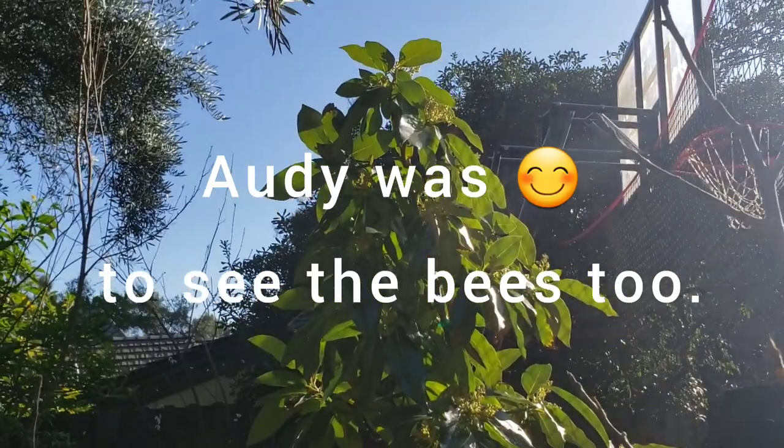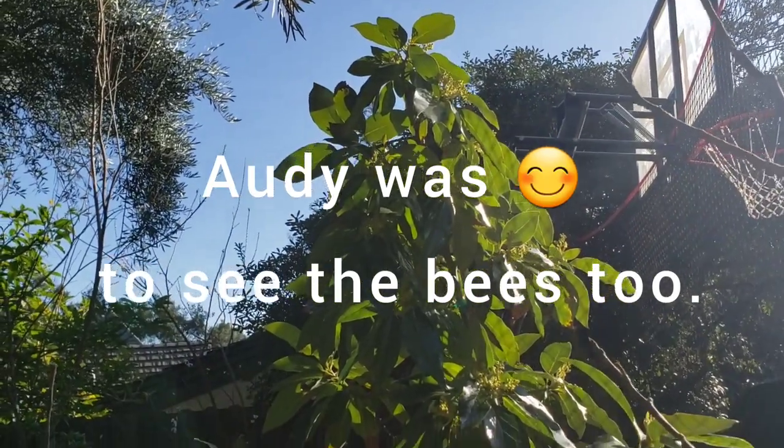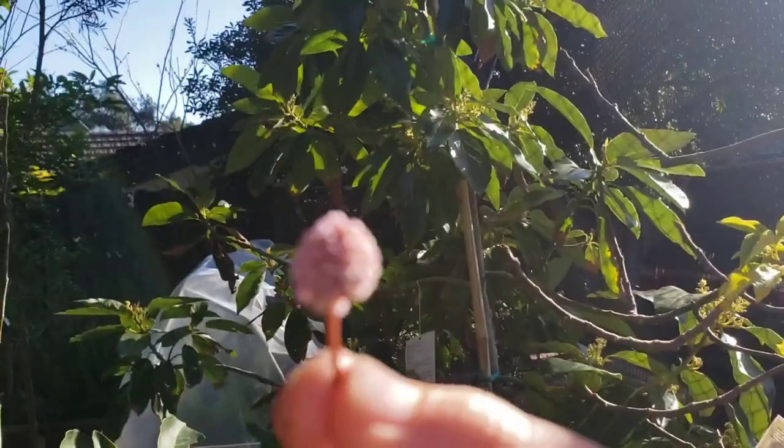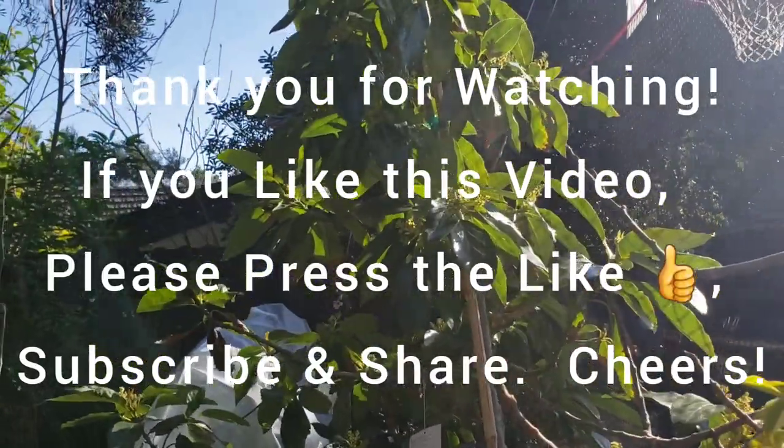Hadi just joined me right now. Did you see some bees on this bacon avocado? Yes. And is that a flower that you picked? Mm-hmm. Very nice. Well, thank you very much for joining us today.